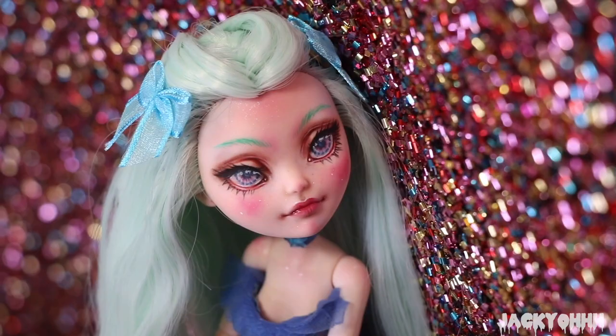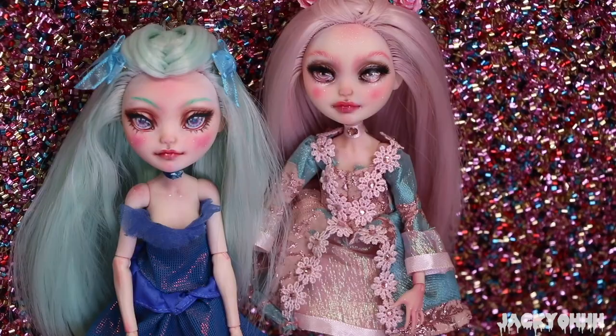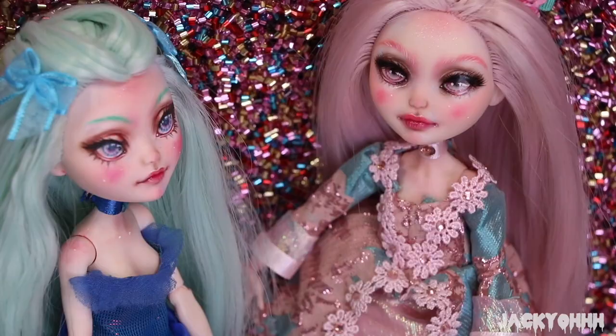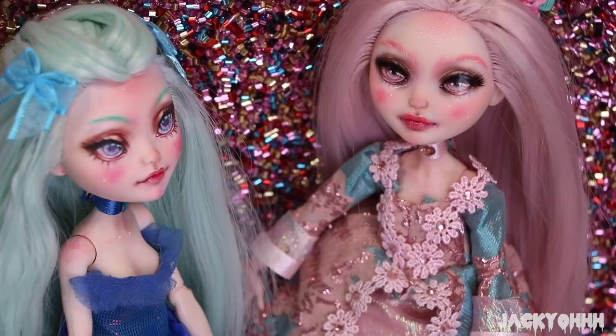I'm going to be doing a doll for Dollightful's Tropical doll collaboration, and I'm so excited for you guys to see it. It's coming out pretty cool - I'm actually trying to do some body modification things, which is very uncomfortable for me. I also added a couple of photos of this doll with my last Ever After High doll repaint, and I just love them together.